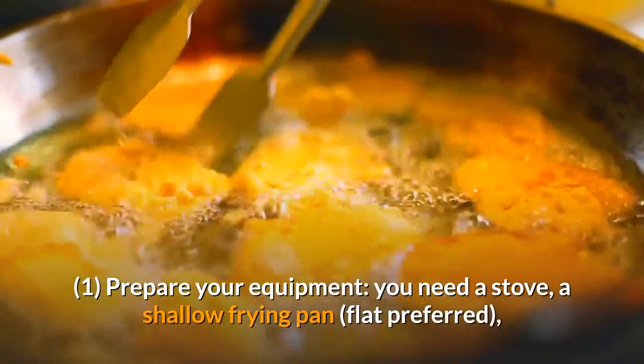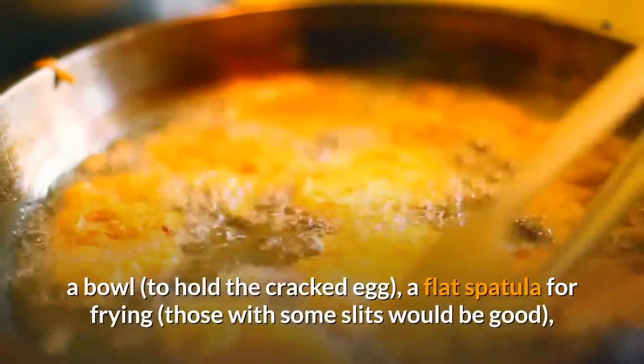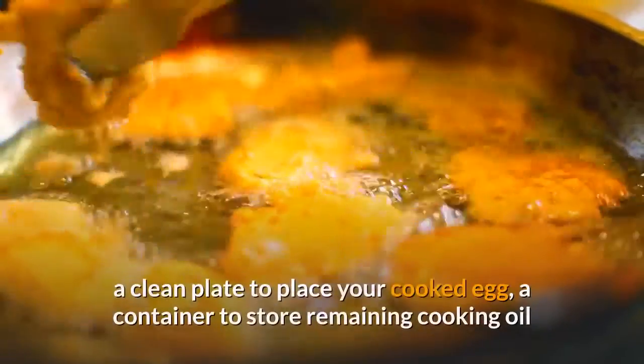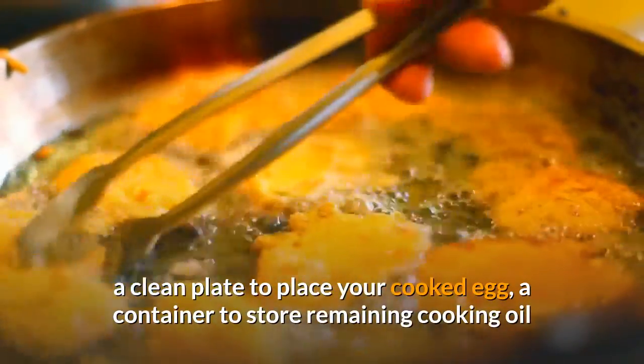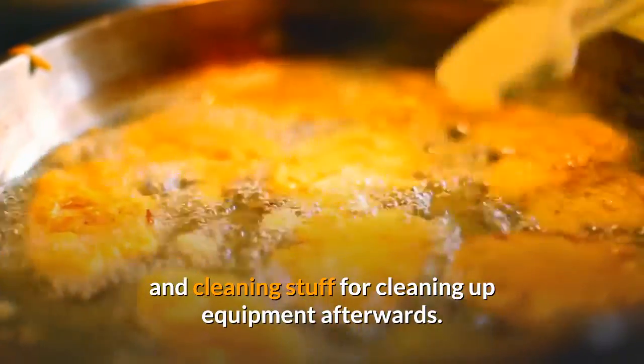Prepare your equipment: you need a stove, a shallow frying pan (flat preferred), a bowl to hold the cracked egg, a flat spatula for frying (those with some slits would be good), a clean plate to place your cooked egg, and a container to store remaining cooking oil and cleaning stuff for cleaning up equipment afterwards.